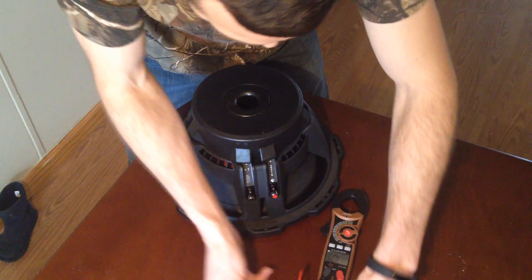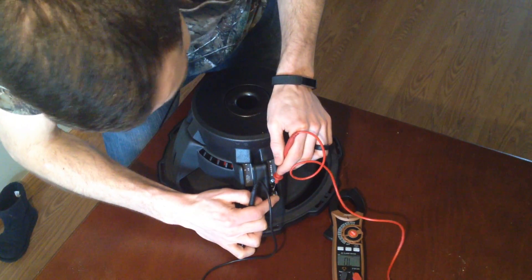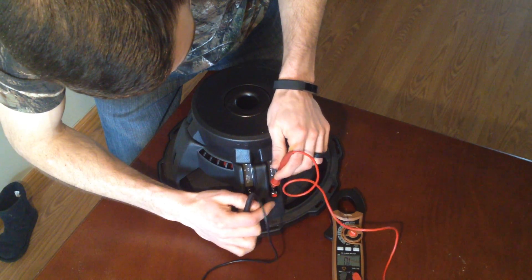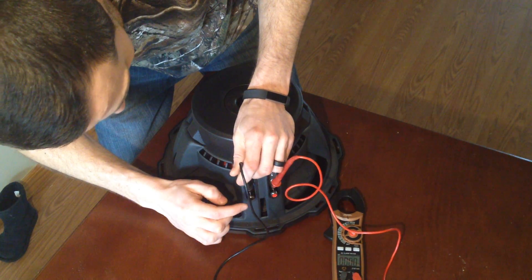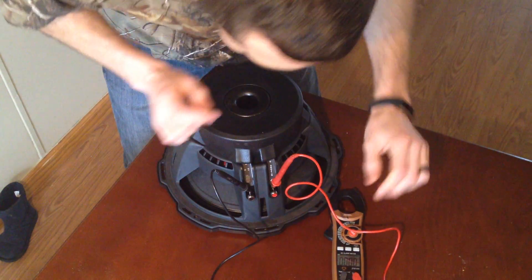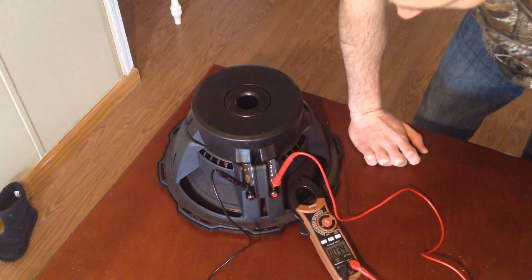Here's how you test it. These push in, so I'm just going to stick the lead in like a speaker wire. It's important that you don't have any speaker wires connected when you do this — you don't want to add any more resistance. You want to see what it's supposed to be, so it should be saying four ohms.